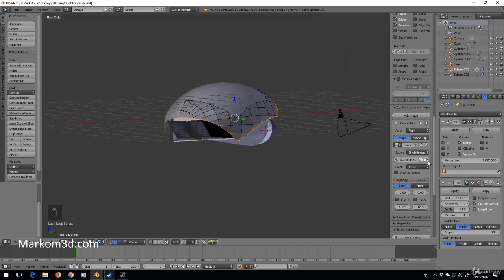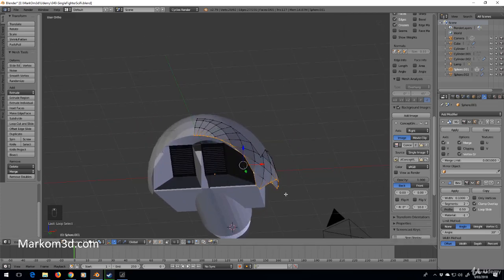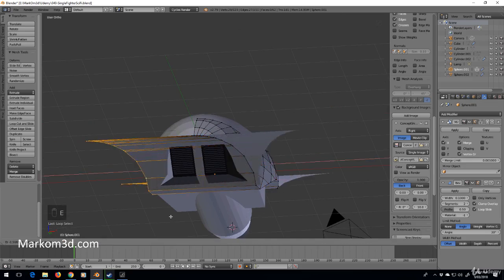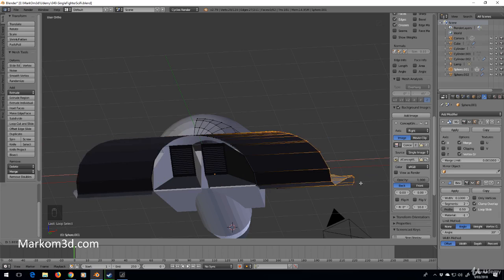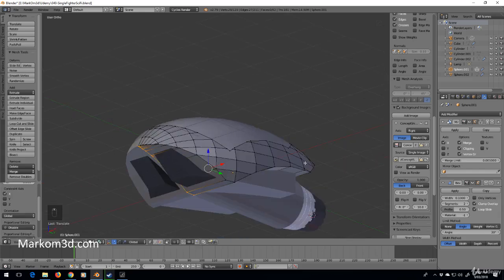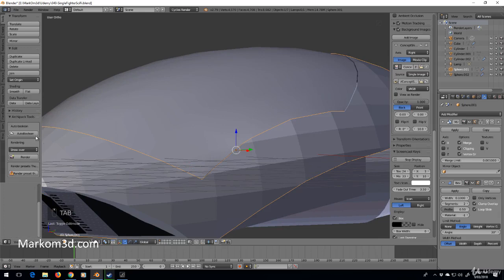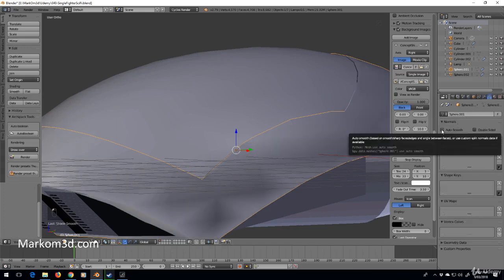Now I'm going to enable clipping on the mirror modifier. Without it, if I click X and E to extrude on the X axis, the vertices don't join up. But with clipping enabled, it won't let me go past that center point. So this is where we're at — let's apply smooth shading and auto smooth.